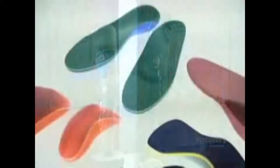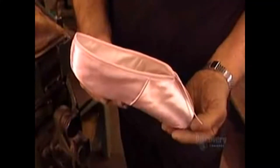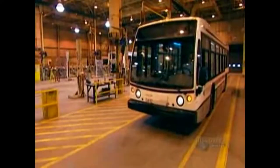Orthoses — brace yourself for an inside look at these limb supports. Ballet slippers — the whole song and dance. And buses — we'll check out every stop on the production line.